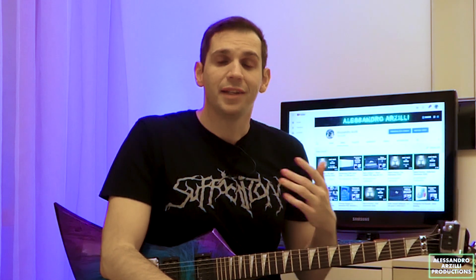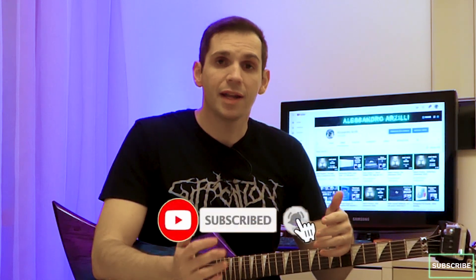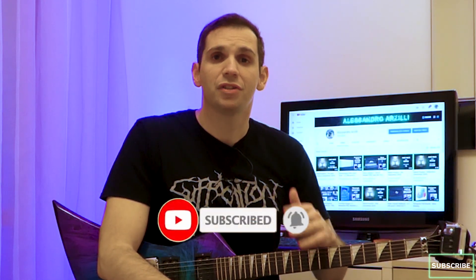If you're new to the channel and you like this type of content, please feel free to leave a like and comment on anything you see or hear. If you also want to see more of this stuff like plugin reviews, gear demos and other heavy metal related videos, definitely consider subscribing to my channel.